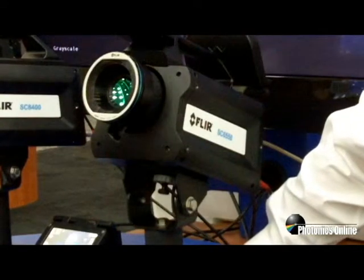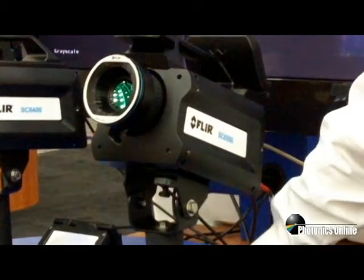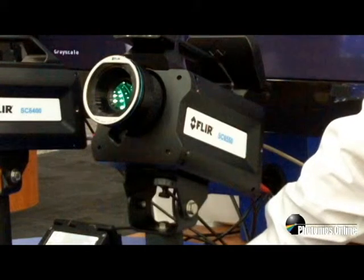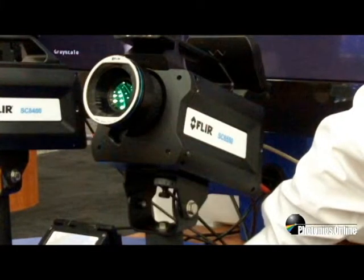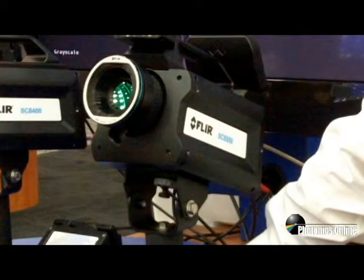Features include a detachable or attachable LCD display for control, Wi-Fi for remote operation and data acquisition, and a new unique lens design that includes both manual tactile focus as well as motorized remote focus control, including autofocus.